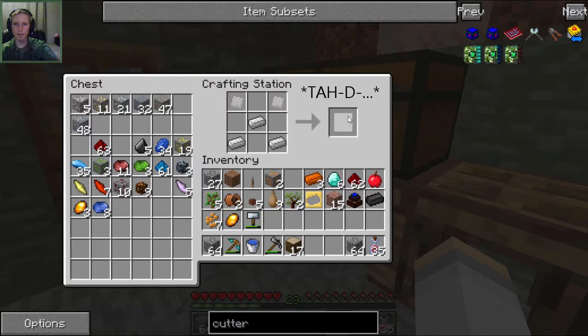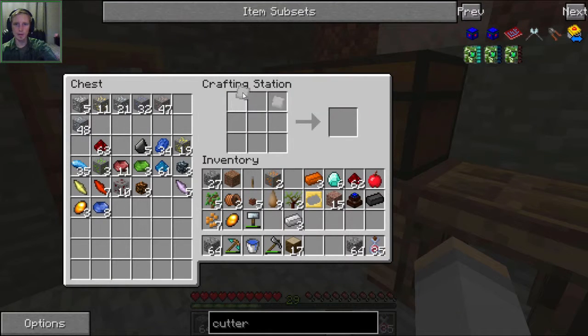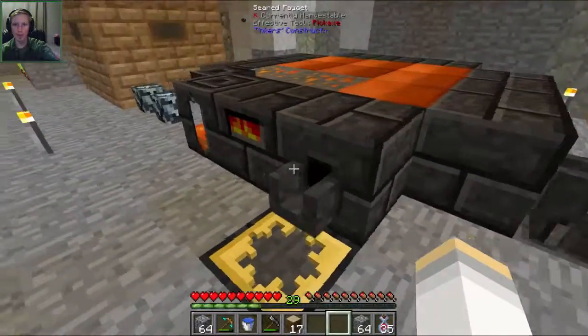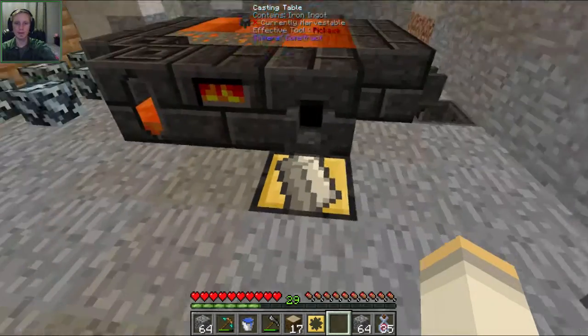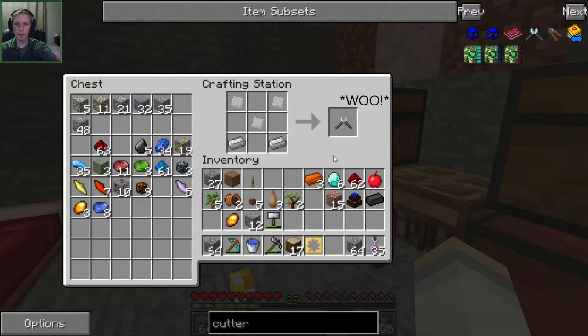So those two there, these three here - wait, it's three? Okay, hang on. Let's take that up, put the ingot cast back in, and we only need one more iron. It's two ingots on the bottom and then three plates in a triangle-ish shape. So let's put the three plates up here, the two there for the handles, and we've got a cutter.